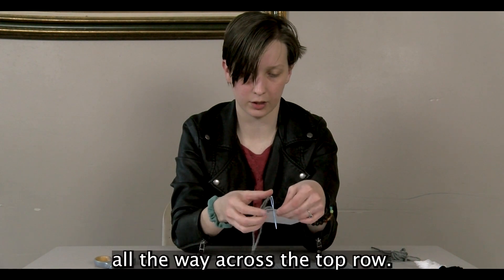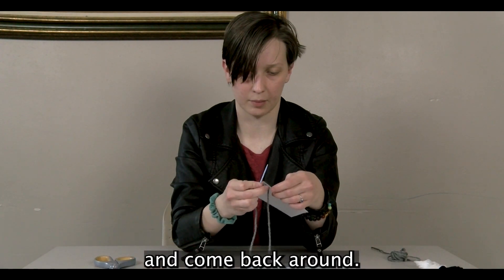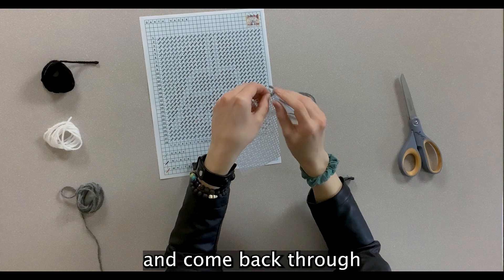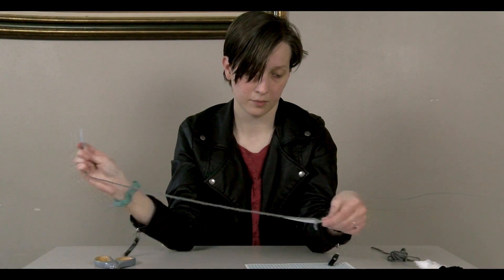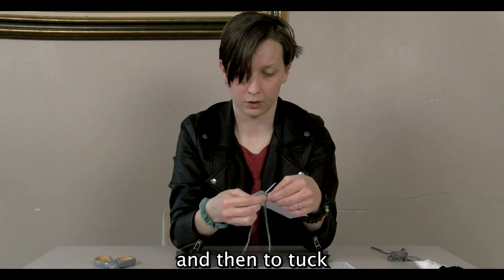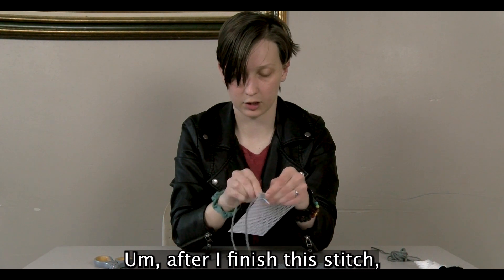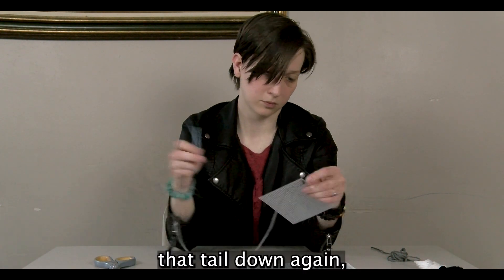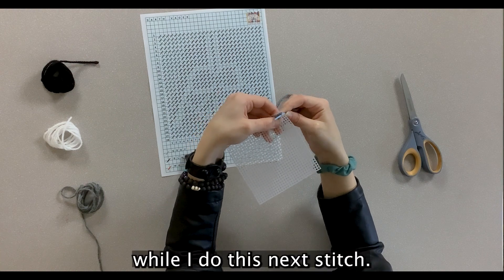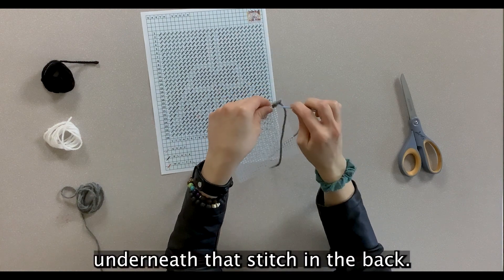Keep doing that all the way across the top row. To tuck the tail in: start the next row at the corner and come back through, continuing the diagonal stitches. After finishing a stitch, hold that tail down again and pull it over to the side while doing the next stitch, and it should get caught underneath that stitch in the back.